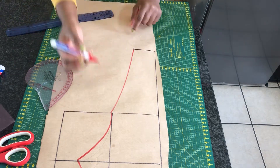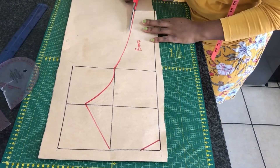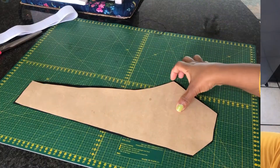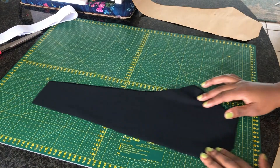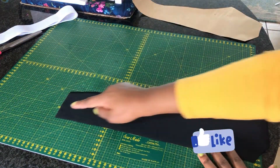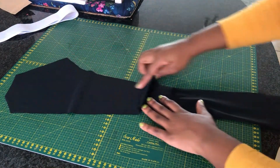Now when we're done it's time for us to cut out the pattern. I went ahead to cut two layers of this pattern and I'm going to go ahead and sew a straight stitch just to join the back once we're done, joining the two pieces together.